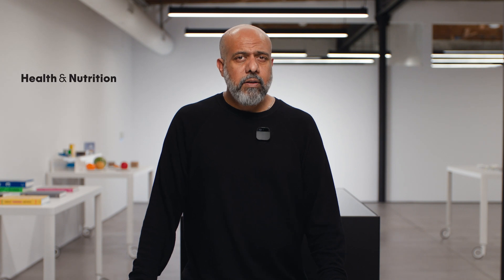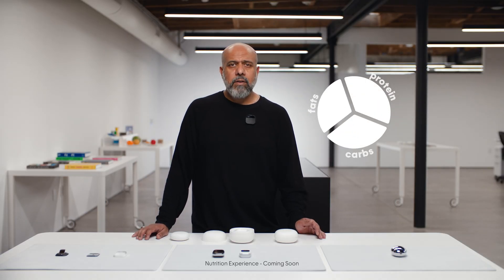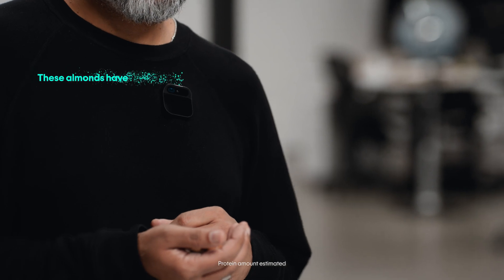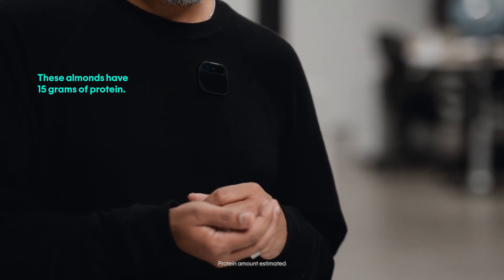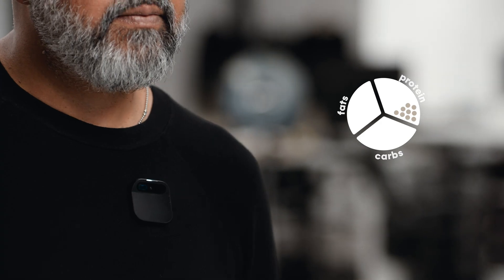With computer vision, the AI can recognize objects, and we're starting with health and nutrition. I've set up goals in my AI that I no longer need to think about. I hold up almonds and ask 'How much protein?' — the AI responds 'These almonds have 15 grams of protein.' Later I can ask 'How much protein have I had today?' and the AI responds 'You have had 22 grams of protein today.'